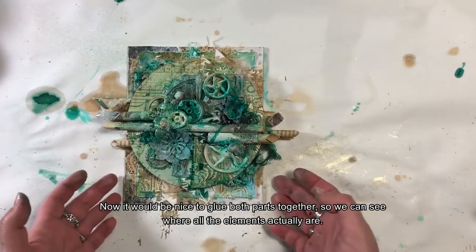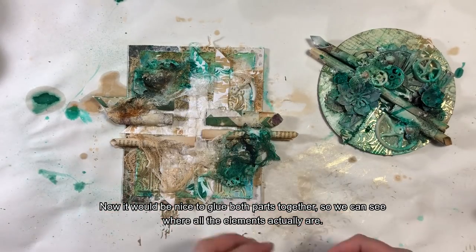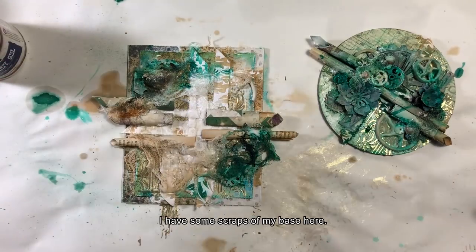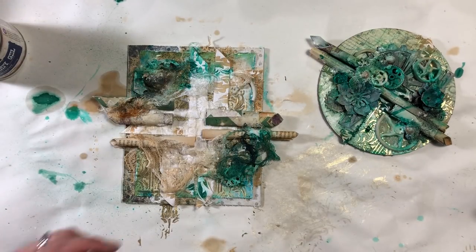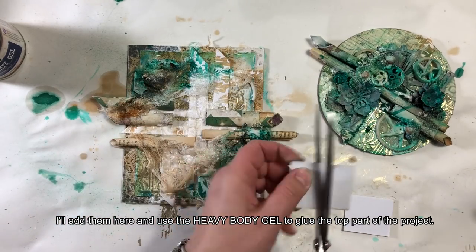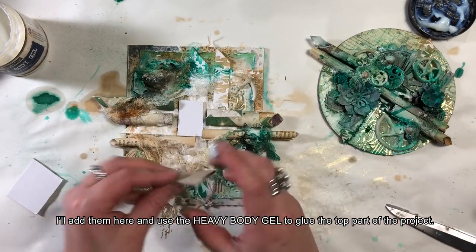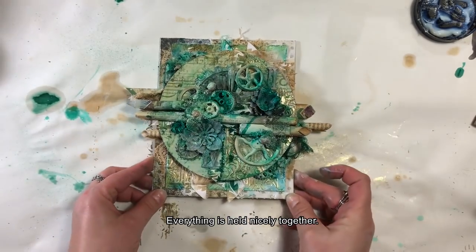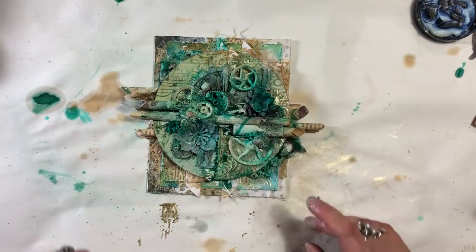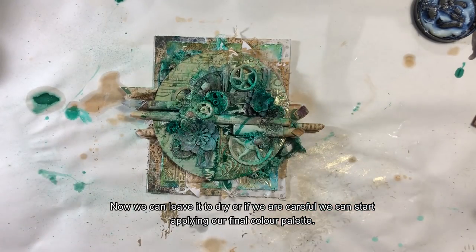Fajnie byłoby teraz skleić obydwie części, żeby już można było naprawdę zobaczyć, gdzie co będzie się znajdowało. Przykleję bazę i potem będę mogła na heavy body gel przykleić wierzchnią część projektu. Wszystko fajnie trzyma się razem. Możemy zostawić to do wyschnięcia albo, jeżeli jesteście bardzo ostrożni, można zacząć malować ostateczną paletę kolorów.